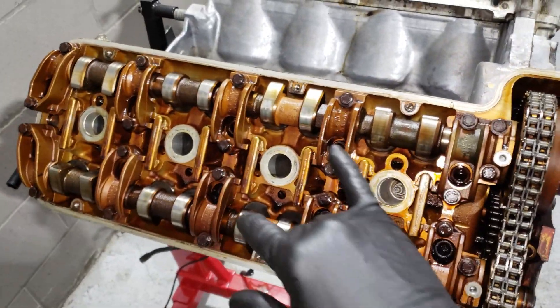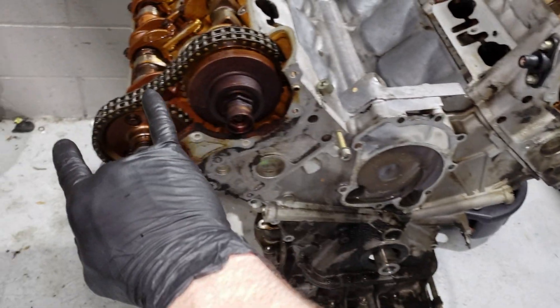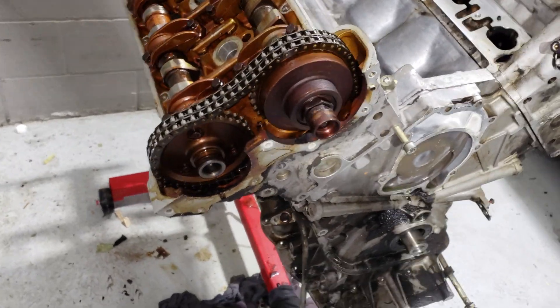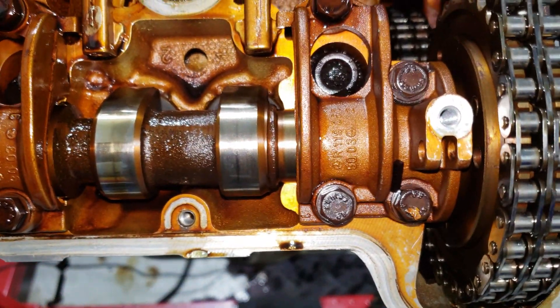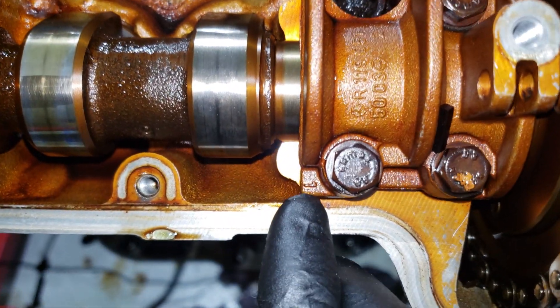Next we are going to remove the cams. You can see I already got the timing covers off — there's the timing cover, the cylinder head cover, the front cover is off, with the adjusters and the distributor caps off, and the distributor pieces right here. One thing I wanted to point out: Mercedes did something extremely smart that's helped a lot of people out.